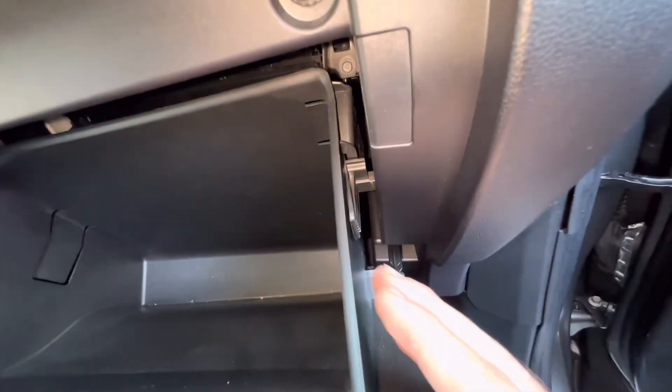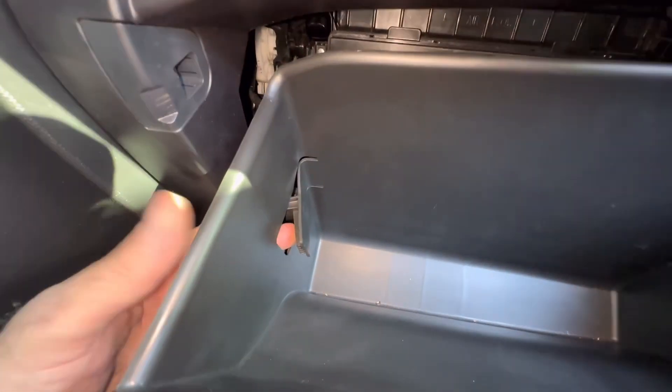Now we're going to need to push these stoppers in so the glove box will come down. Let's push on both sides.